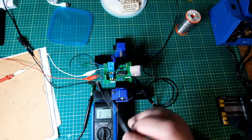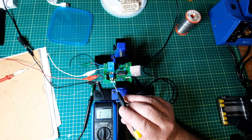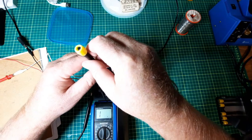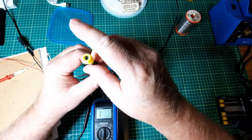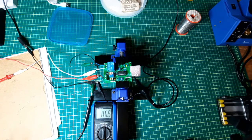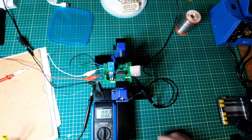And this pot here — you turn it counterclockwise and the delay on the relay is longer. So... 1, 2, 3, 4, 5, 6, 7, 8, 9, 10. And previously it was about 6.